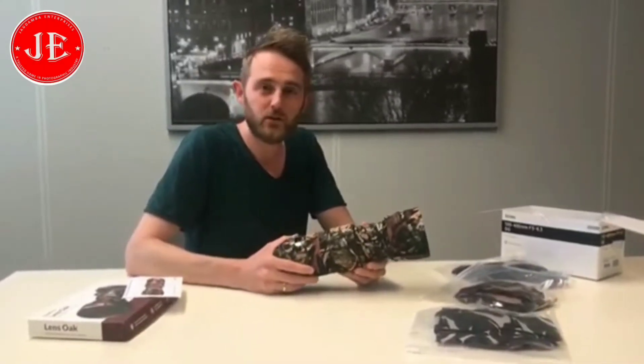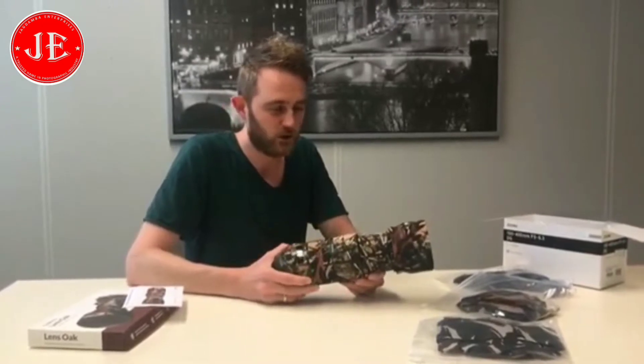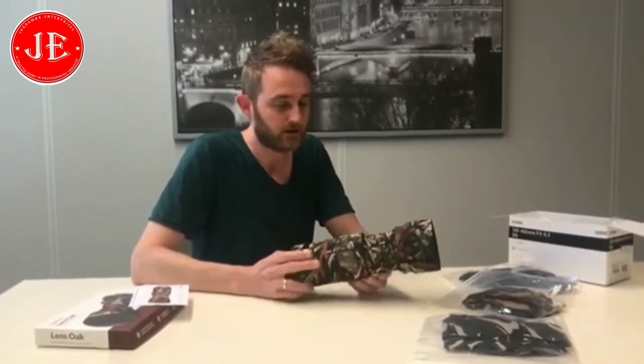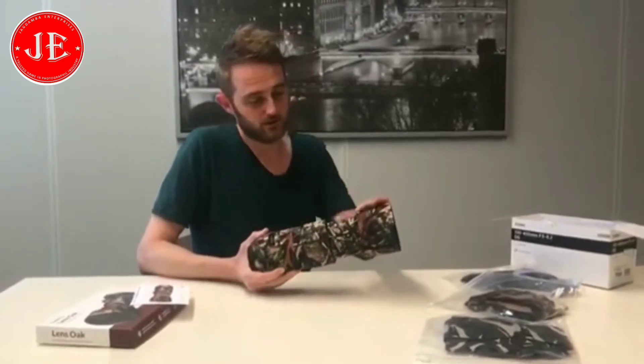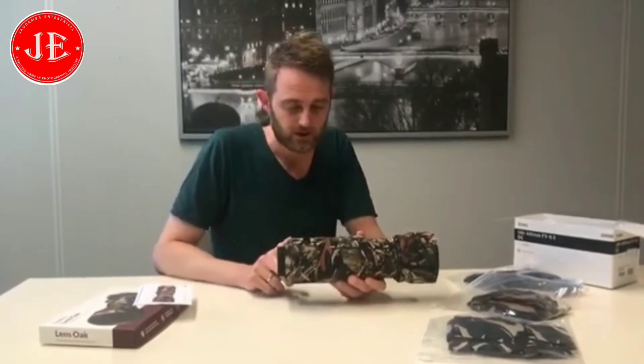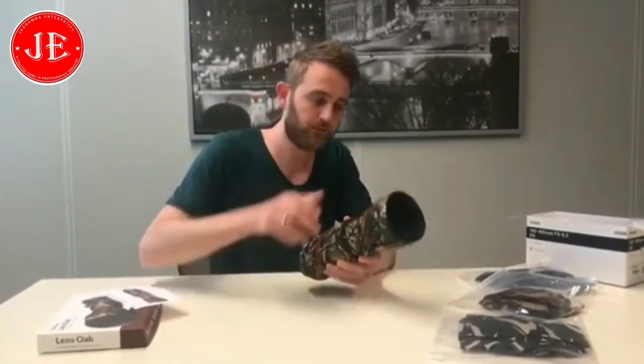Hi guys, my name is Edwin from Easy Cover. I have here a new lens case for the Sigma 100-400. It consists of eight parts. Part number one is for the lens hood and part number eight is near the mount. We also have the instruction card always in the packaging, so you can easily look it up.